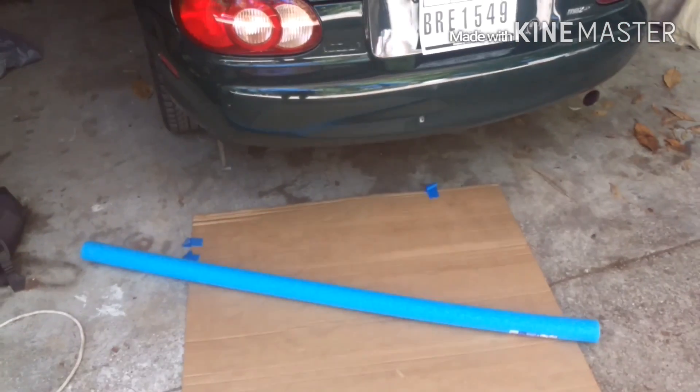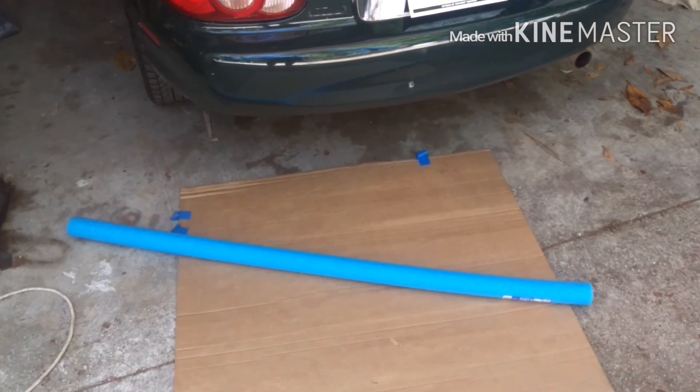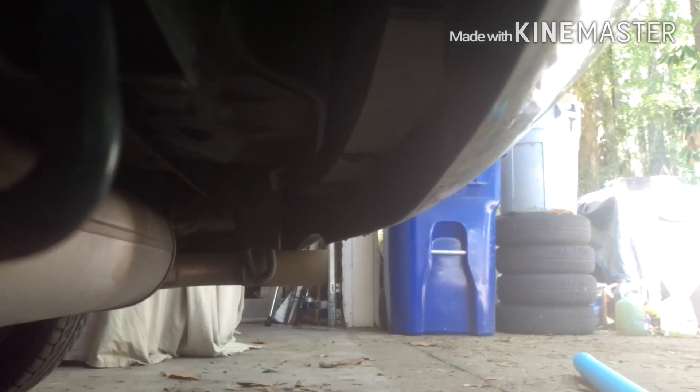Alright, short little video — I'm going to show you guys how to get better gas mileage with your Miata using a pool noodle. So under the bumper there's this little lip that catches a bunch of air. If you Google 'parachute effect,' that's what we're talking about — it creates a lot of drag. You can cut holes in the bumper, speed holes like Honda kids do, but what I read up online is...